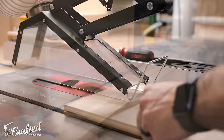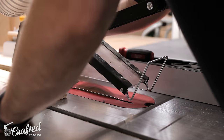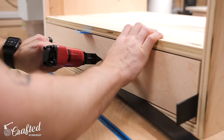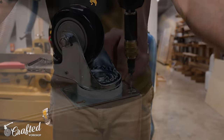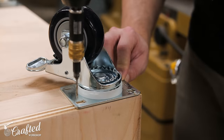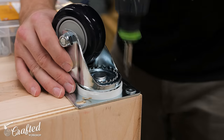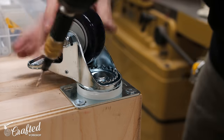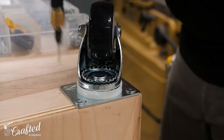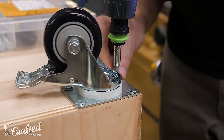Next I cut the drawer front to size at the table saw and installed it, first attaching it with a few pin nails to hold it in place and then reinforcing it with inch and a quarter screws from the inside of the drawer box. With the cabinet basically finished I added some three-inch locking casters before flipping the stand upright. If I had to do this again I would have used the Rockler workbench casters instead, as the added height of my customized stand plus the casters made the whole unit a little bit on the tall side.